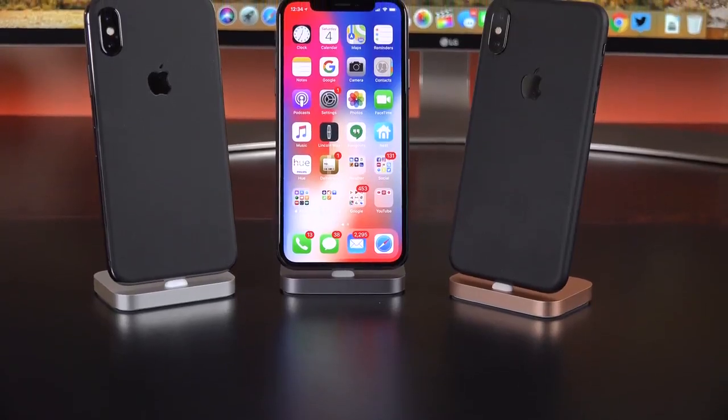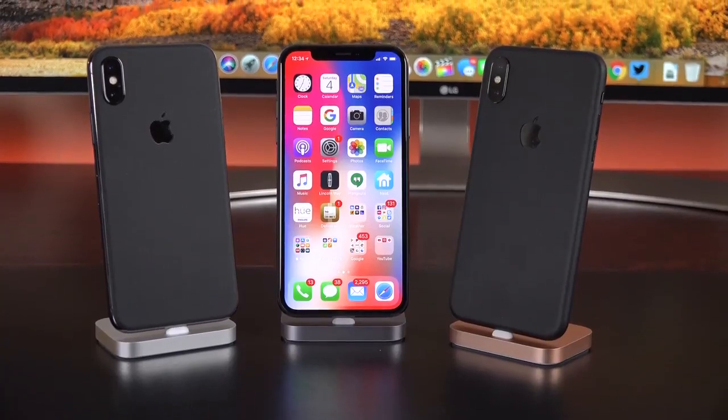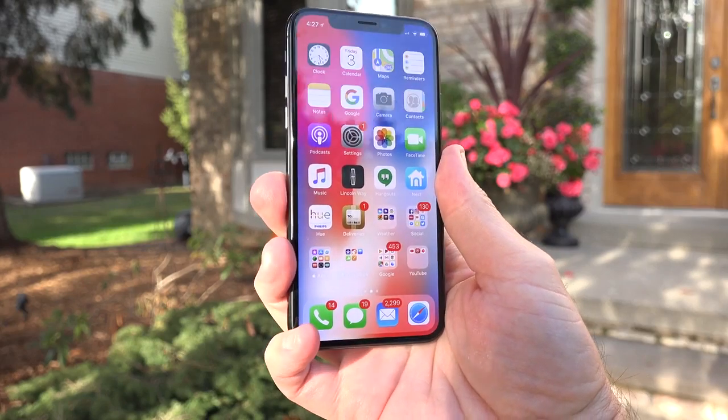Alright guys, hope you enjoyed this in-depth look at the iPhone X. If you want to pick one up, make sure you skin it with a dbrand skin to keep it protected — I'll leave that linked in the description below. If you enjoyed this video, I really appreciate the like and I hope to see you in my next video.